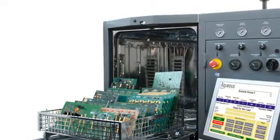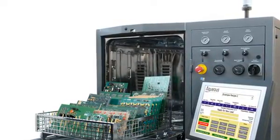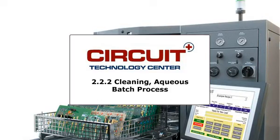Aqueous cleaning will expose all areas of a circuit board assembly to penetrating water spray. Circuit boards must be assessed for possible damage to coatings and devices that may be sensitive to deionized water. Refer to the webpage for more information.